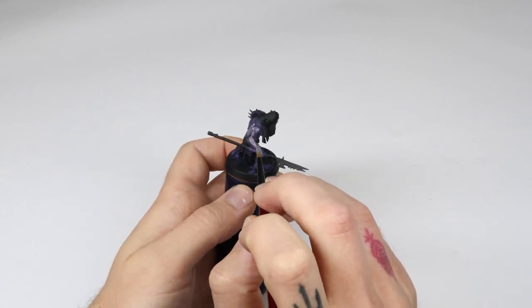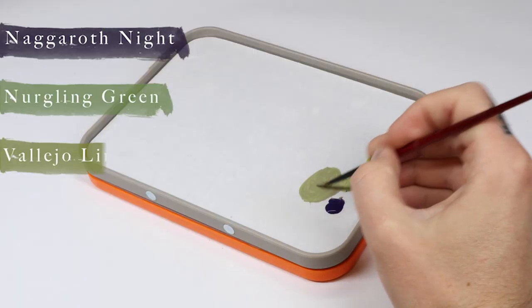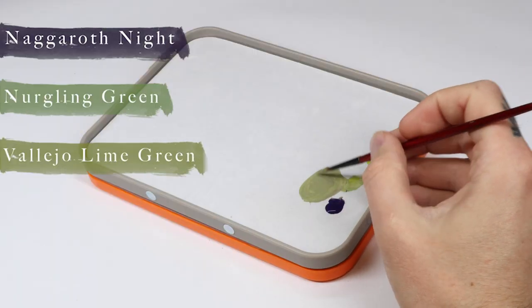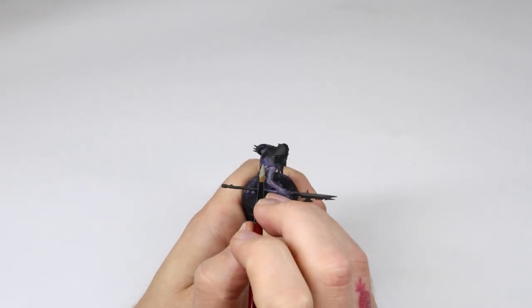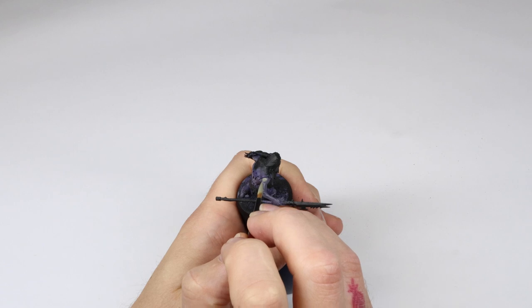Now I'm being pretty rough with it. In the next step I add some more Nurgling Green but also some Vallejo Model Color Lion Green to the mix. I then apply this layer a little bit more selectively, but I'm still maintaining a pretty good speed and being a little bit rough with it.